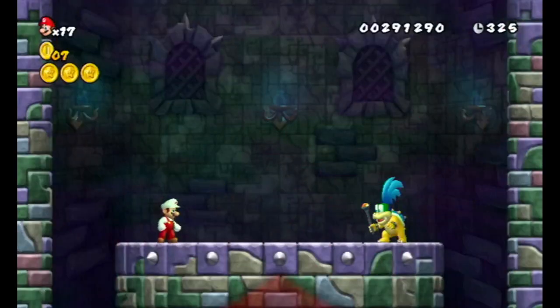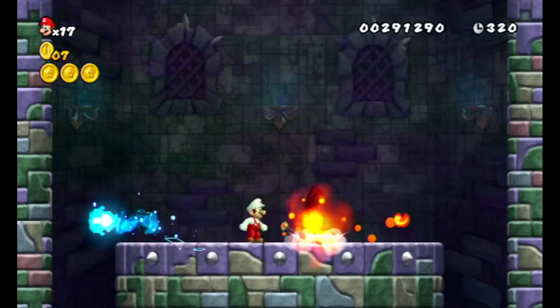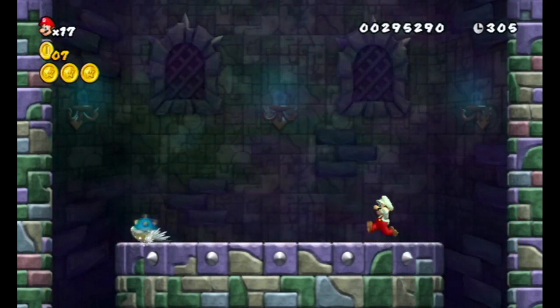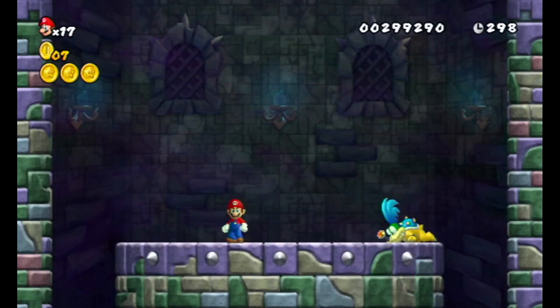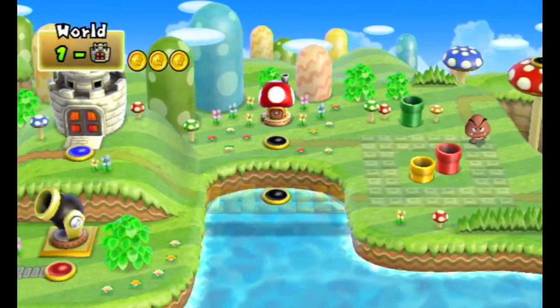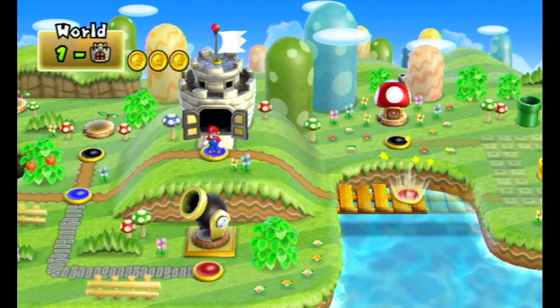We're going to kick Larry's arse again. I'm just going to use the Fire Flower. Oh, lovely! Lovely! Yeah, we killed him. Wahoo! So far we're actually doing good with this hack. I gotta say. And then that's the same — the save screens are the same as well.